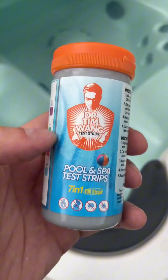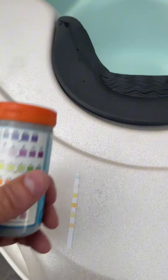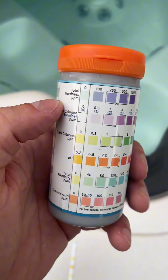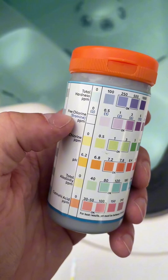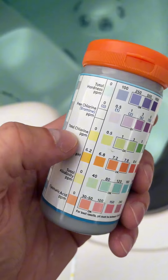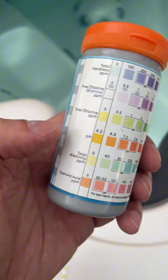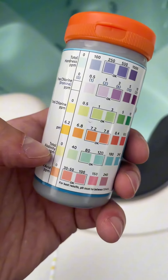This one has seven-in-one, meaning you get seven different readings from one strip. It covers your total hardness of the water, your bromine, your free chlorine, and your total chlorine if you're doing a chlorine hot tub or pool, then your pH which is very important, your alkalinity, and also your cyanuric acid. You don't have to know the science behind it — it's really just color coding, which is super nice.